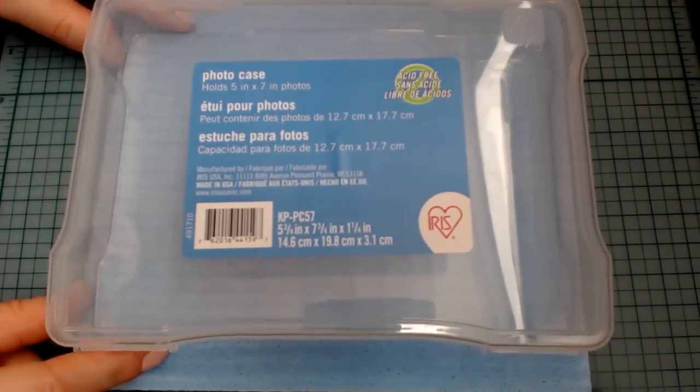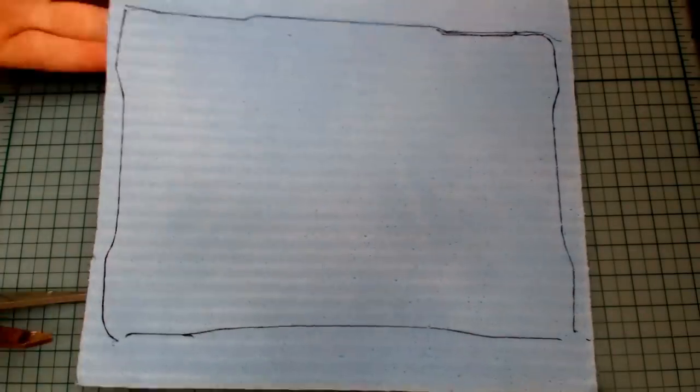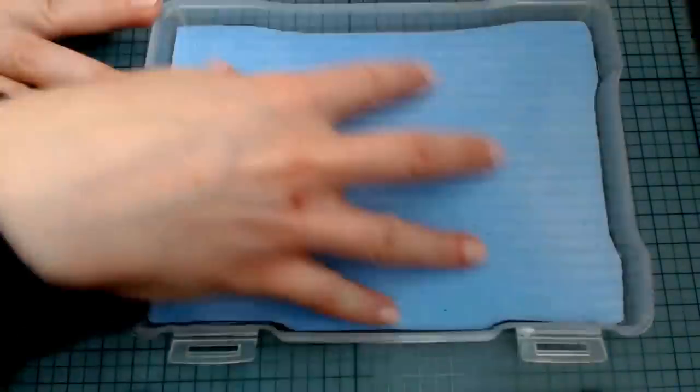So let's get to making our wet palette. We're going to take our container of choice and place it on the sponge cloth, then use our pen to trace the shape. And now we just cut that shape out. Let's check if it fits — yep, all good.